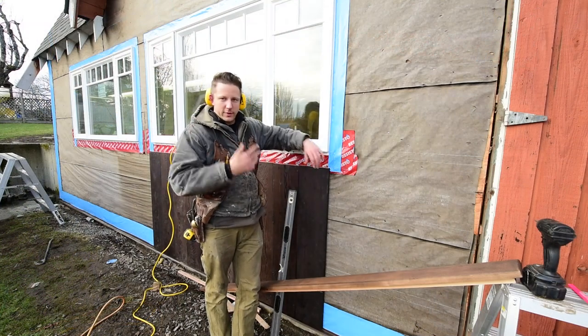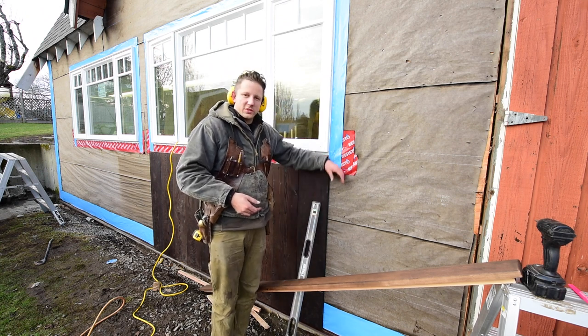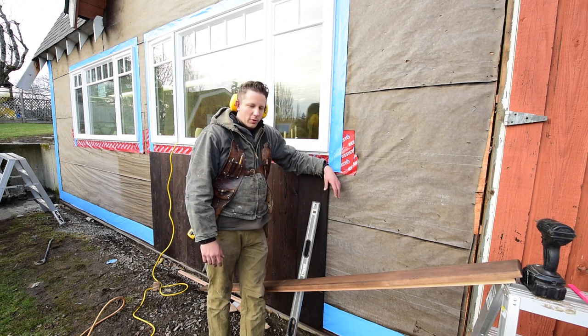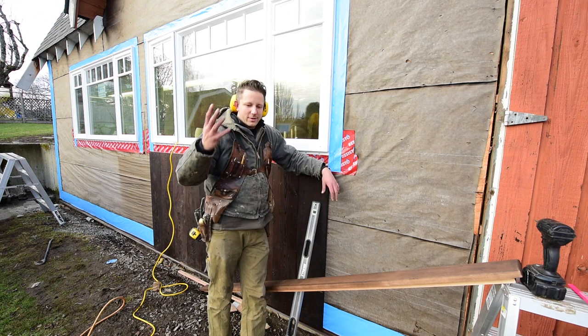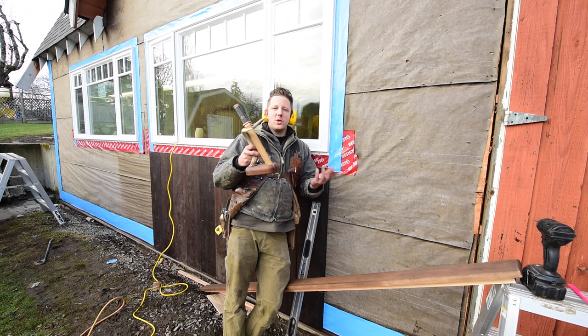Any of you guys who've been following my channel have probably watched my Tanto build video. I decided I was going to give away the Tanto knife I forged as a fan thank-you. I did a big draw and called out Scott Brummett as the winner, but he never responded to any of my emails. It's been a couple of months and I sent probably three or four emails, but to no avail — he was probably just deleting them. So I decided to draw another name.